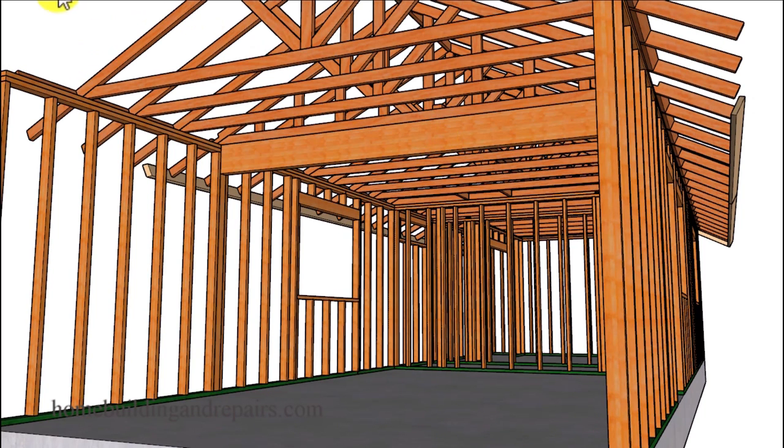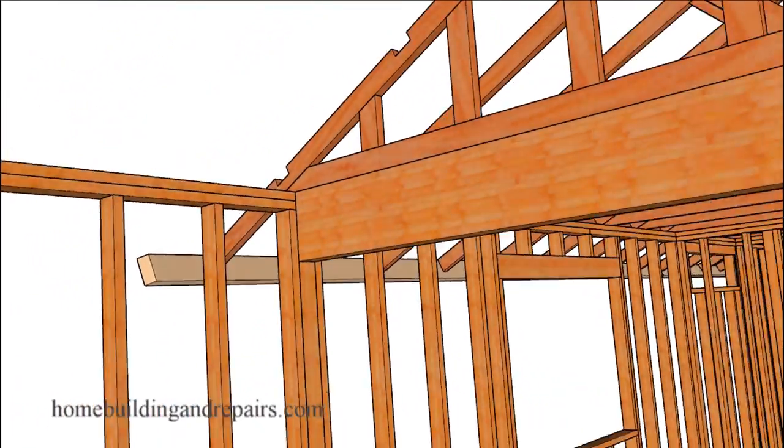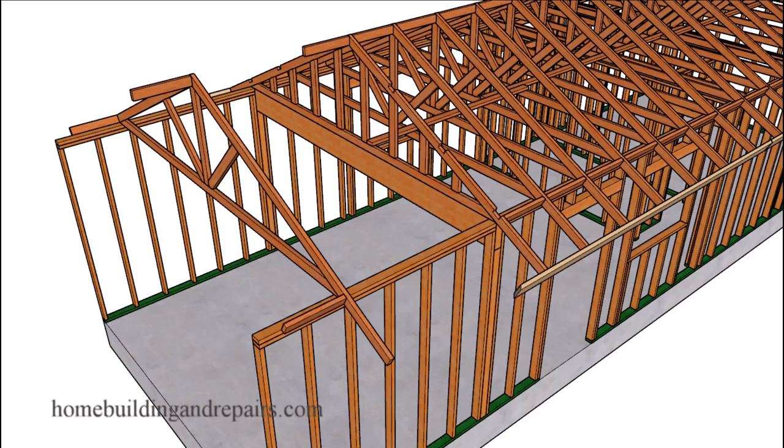However, supporting it with a beam shouldn't be a problem. Something like this might require a structural footing at each end, and if that's the case you might want to go back to installing either a conventional roof rafter system with ceiling joists or new trusses designed to work for your project.